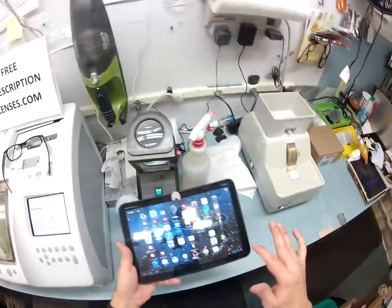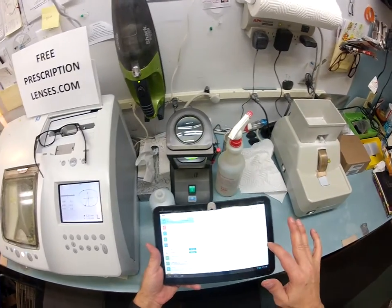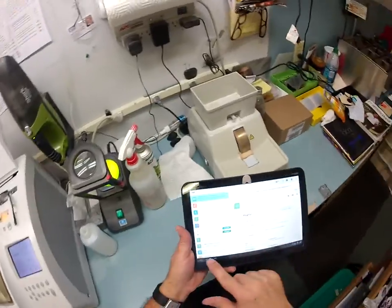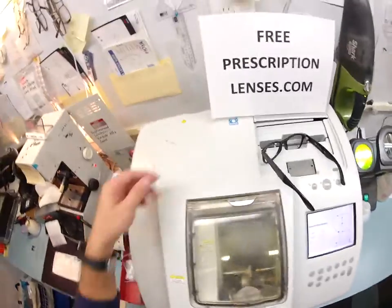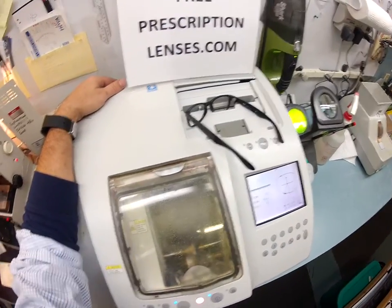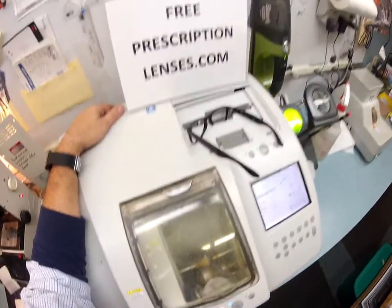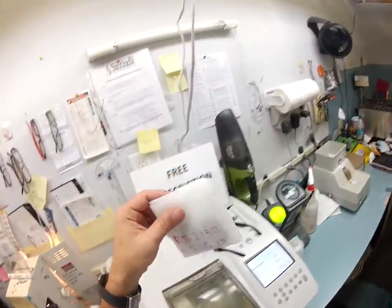I wonder what shipping charges are to ship to Brazil. Let's just see about that — one pair of lenses going to Brazil. A lot. It's ironic when the shipping charges cost more than the lenses. But hey, I guess this is the cheapest place he can get them. And you're getting a pair free — how about that?